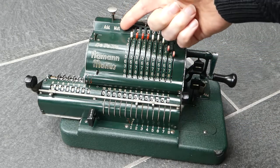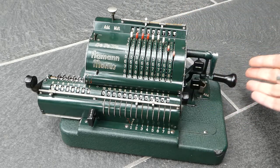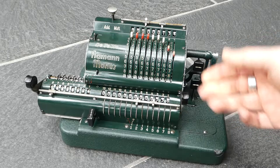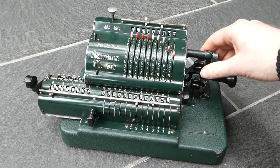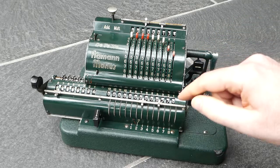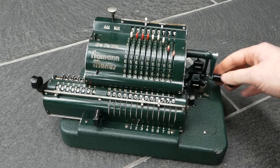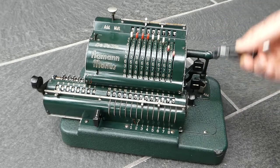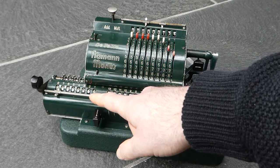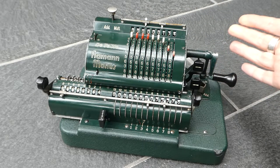It's now in multiplication mode, and that allows you to add the input several times just by turning the crank several times, so that you can do a small multiplication. I can shift the carriage with these arrow buttons. I'll shift it to the right, and then I can turn the crank to do the tens of the multiplier. So now I've multiplied this input number by 64 instead of just four, and if I shift it again I can do the hundreds, and so on.